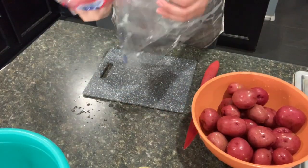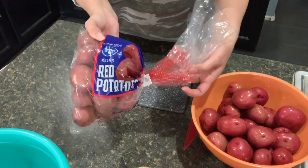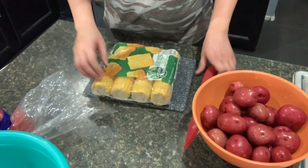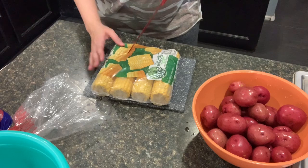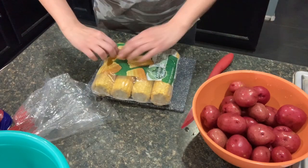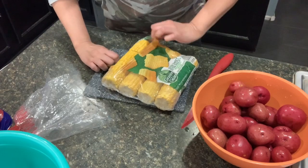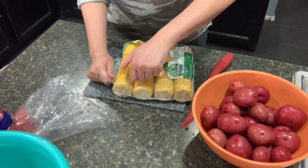I rinsed my potatoes — this is a five pound bag and I use more than half. And then I'm just going to open up the corn. I have my water boiling in the back, and I'm just going to do a quick rinse on these two.